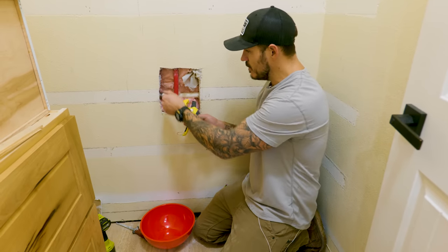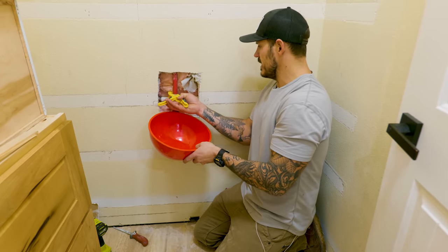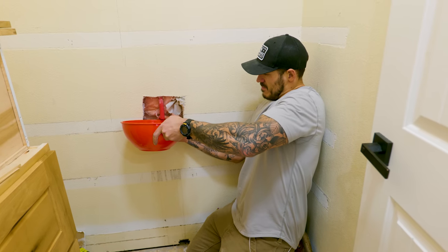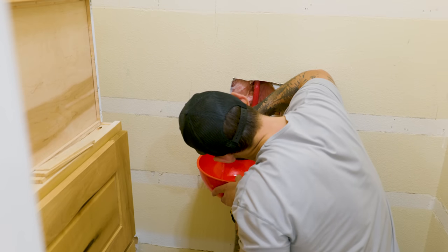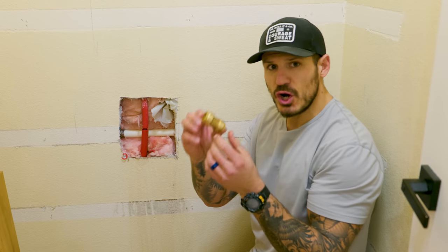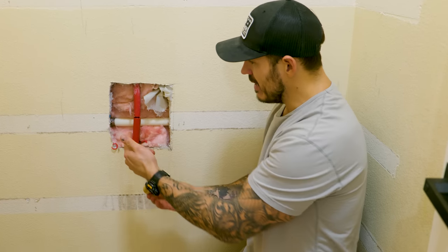That's a main supply line — this one specifically goes to my water softener on the other side. To fix it, first we need to cut this. It's still going to have a little bit of water in there; it's not pressurized but some will still ooze out. Once it's cut, get yourself one of these SharkBite PEX connectors — this is a coupling that connects both ends together to create a bridge.